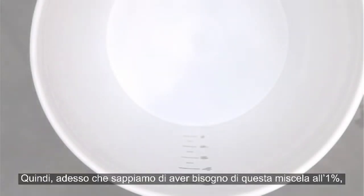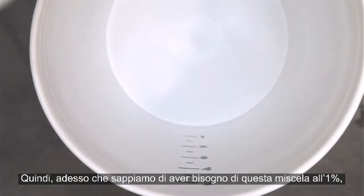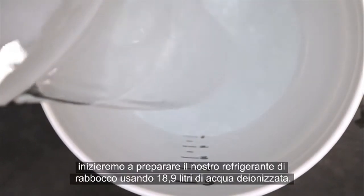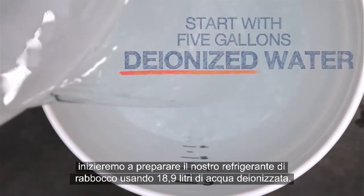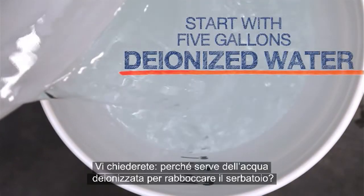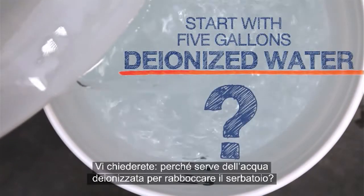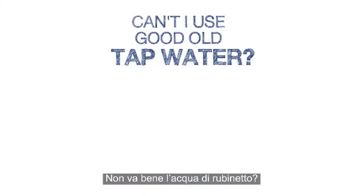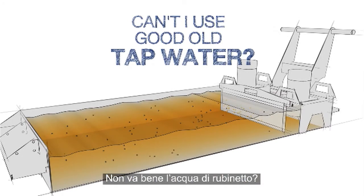Topping off with 1% buckets instead of plain water helps everything mix together completely. Now that we know why we need these 1% buckets, we'll start making our top-up coolant using 5 gallons of deionized water. You might ask: why do I need to use deionized water to top up my tank? Can I just use tap water instead?